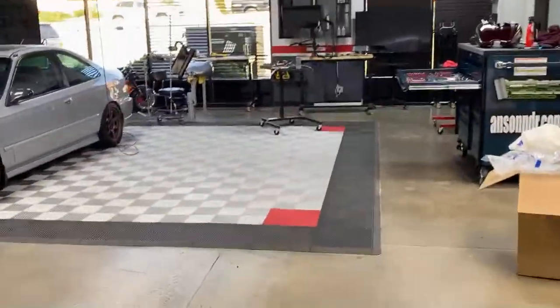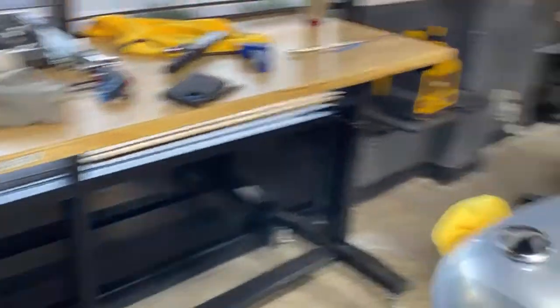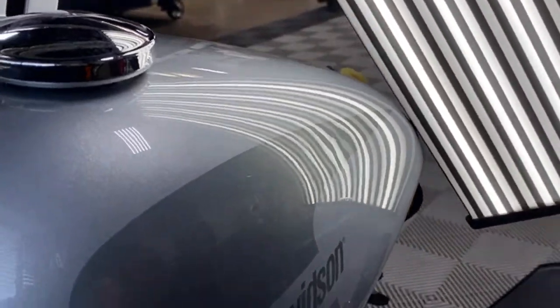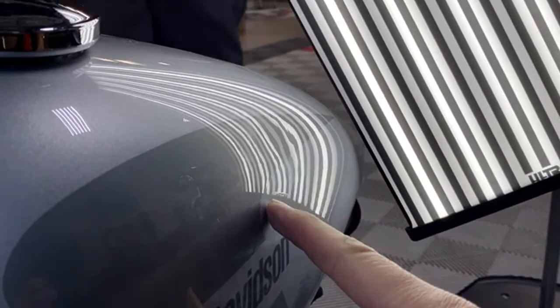Did you get it out, Mr. Miller? Not yet. See, you guys, this is what happens. I don't have a lot of time to make polished videos anymore. But honestly, this is the organic way to learn. This is what you see. This is what goes on in a PDR shop. Let me explain a little bit more.